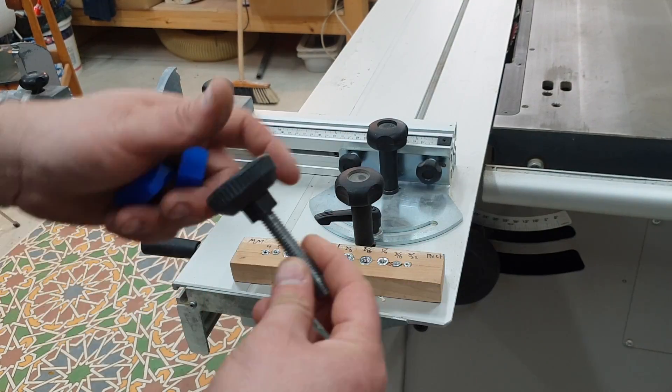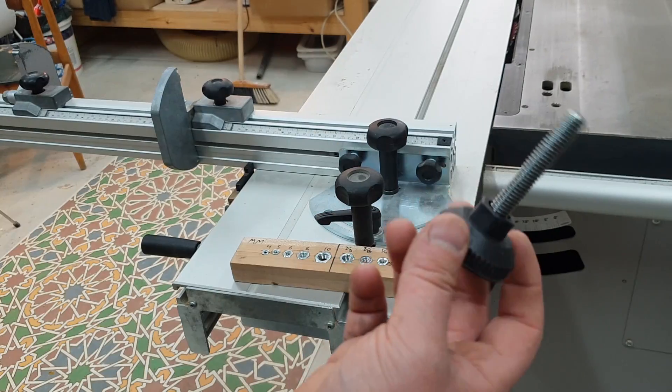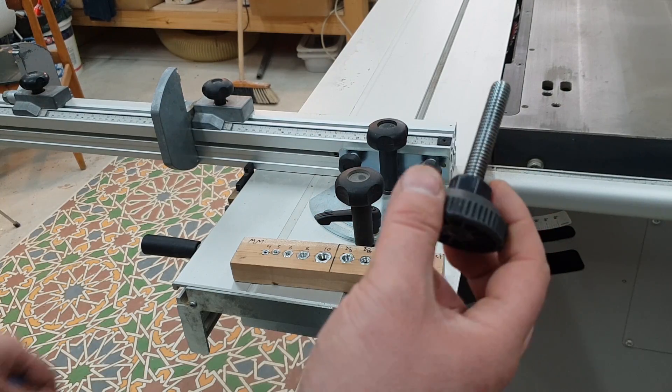You can find this in every hardware store. It's used for leveling all kinds of cabinets, chairs, any kind of furniture.